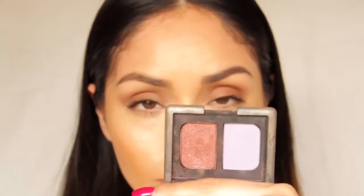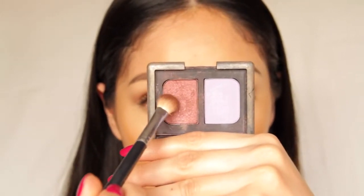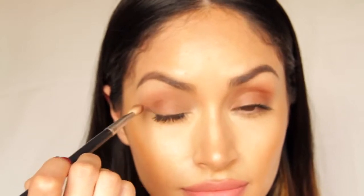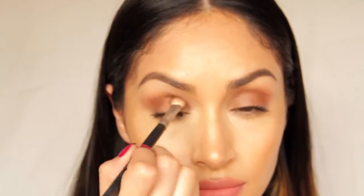Next, take a deep shimmery cranberry color like this one from the Jezebel Duo from NARS. Take another blending brush and go ahead and apply it to the outer corners and into the crease. You need to concentrate most of the color on the outer corner of your eye, just really blending it forward into the crease. You can use your finger to help blend out the edges — I really love the way these two colors complement each other.